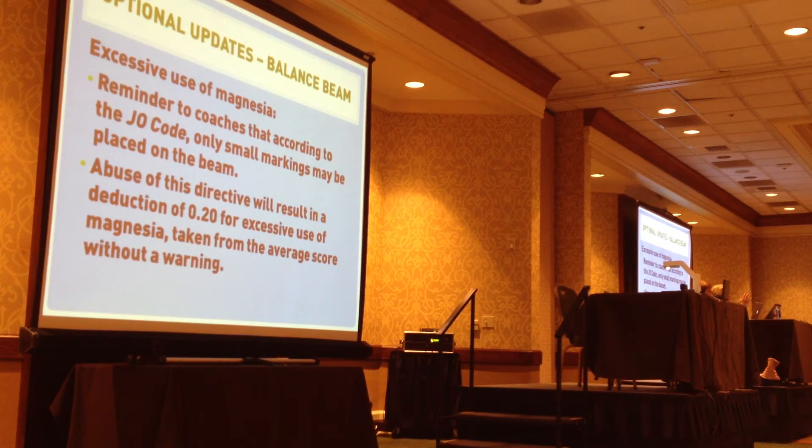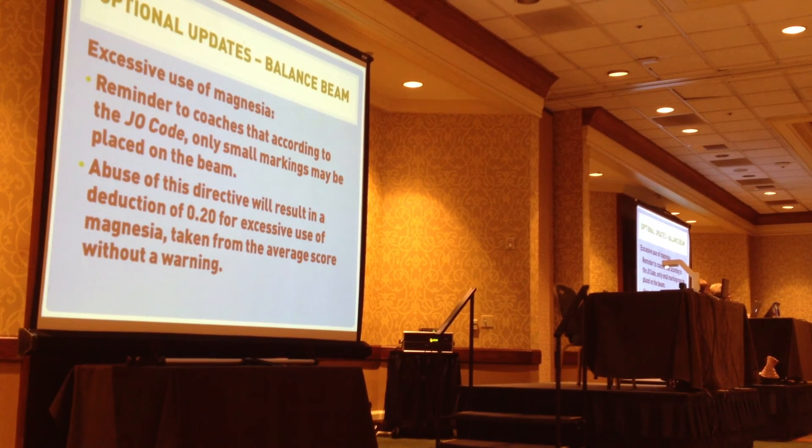This has been there, but just as a reminder: excess abuse of magnesium — you can have small markings on the beam, but you don't color in the whole end of the beam. If they abuse this, it will result in a deduction of two-tenths for excess abuse of magnesium, taken from the average without a warning.